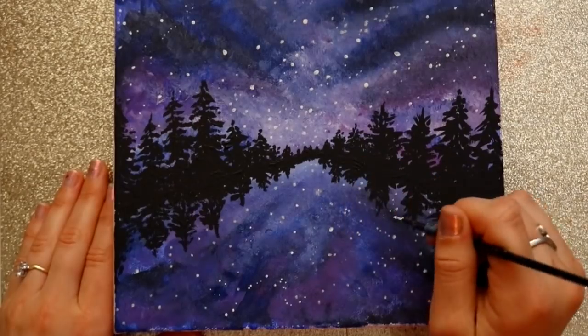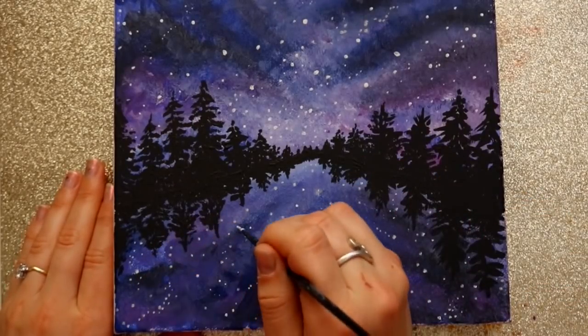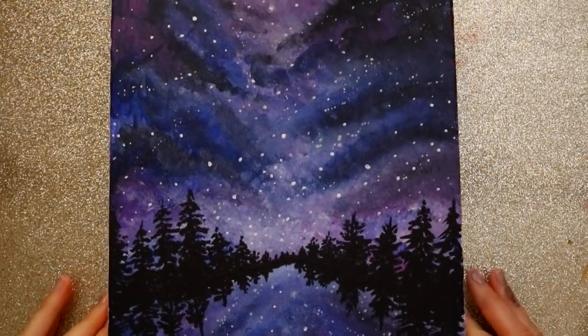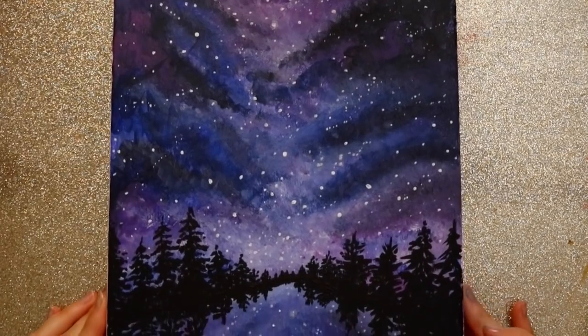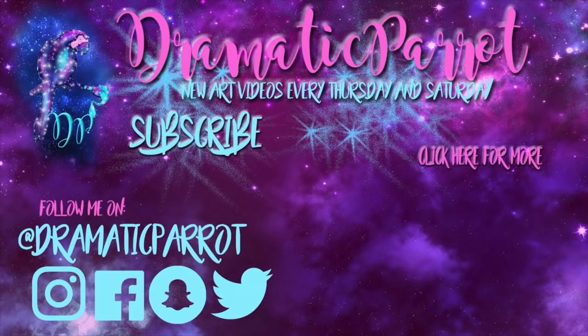I hope this tutorial on this last-minute galaxy painting helps anybody with gift ideas, whether for Christmas, birthdays, or whatever. Now you have a fun galaxy painting to give to one of your loved ones or friends. I hope you all have a most wonderful day and I will see you all later — bye!